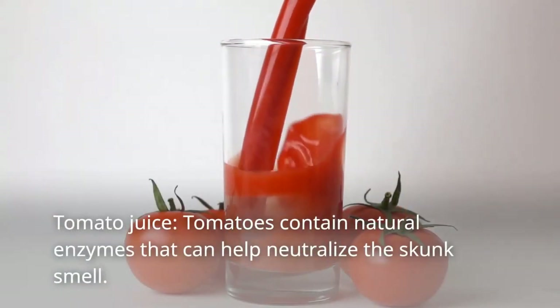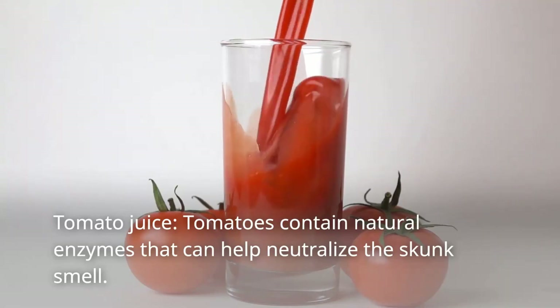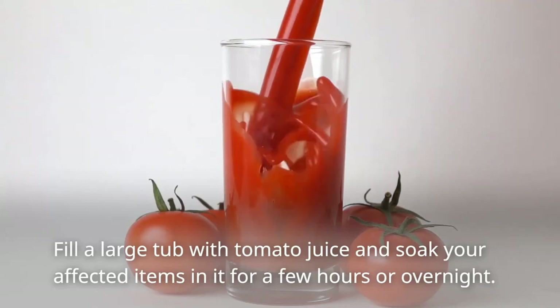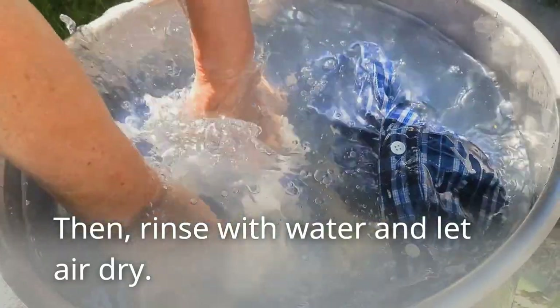Allow the paste to sit for 15–20 minutes before rinsing off with cold water. Tomato juice is another option — tomatoes contain natural enzymes that can help neutralize the skunk smell. Fill a large tub with tomato juice and soak your affected items in it for a few hours or overnight. Then rinse with water and let air dry.